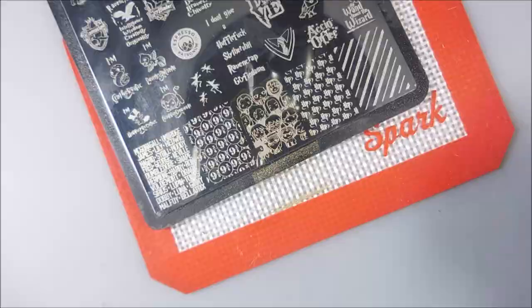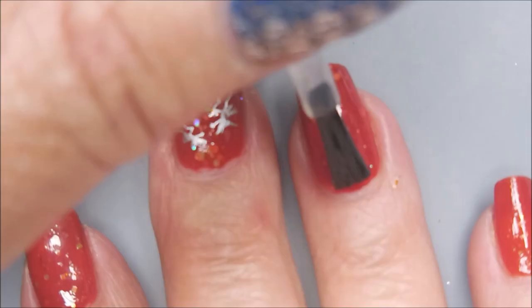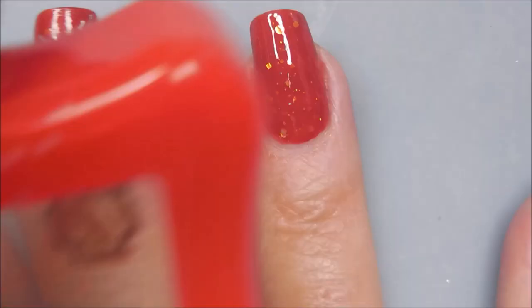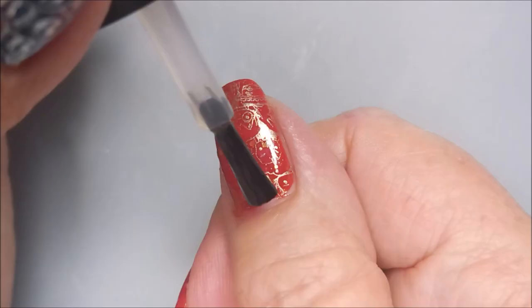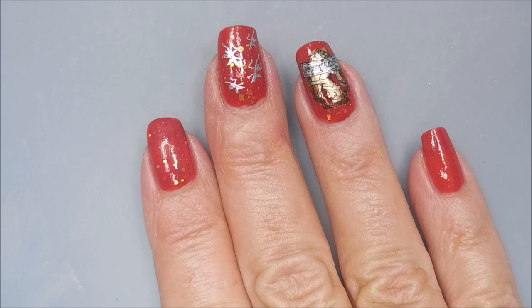I'm cleaning my stamper off on a lint roller, and I'll be using the sticky base coat to get my decal to stick and make sure it sticks good. By the way, for the regular stamping I was using my Fabio Nails stamper — just for the straight up stamping. Now I'm going to top these stamped images with the smudge-free top coat from Maniology. That just didn't show up real good — y'all can't see it very good, but it's always different in real life.